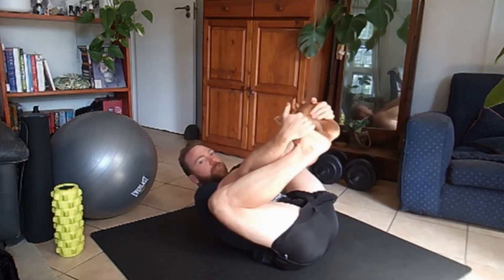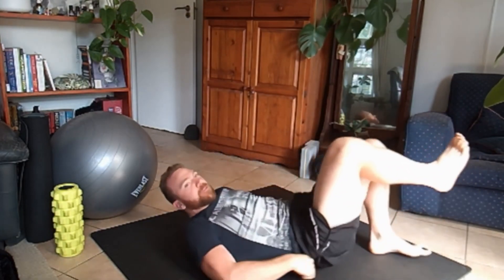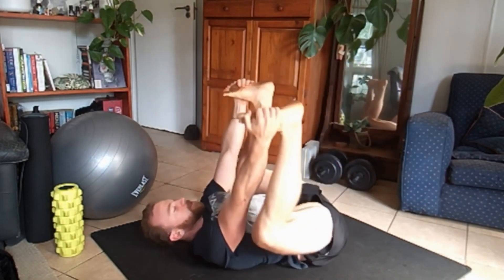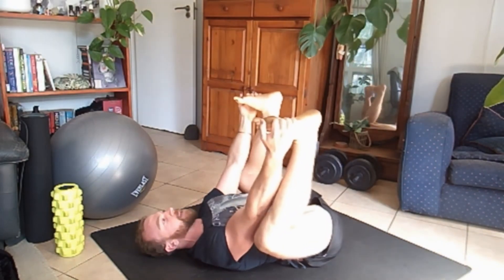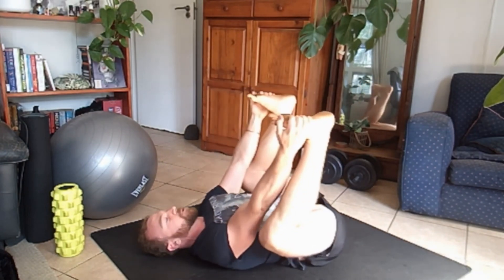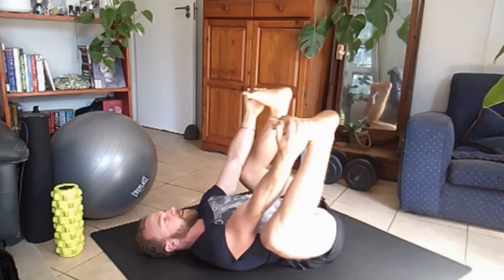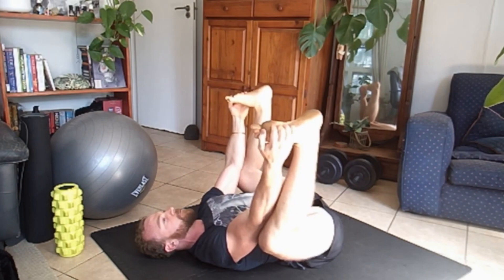Then what I like to do is grab both feet. If you do yoga you'll be familiar. What we're going to do is try to pull your knees down into your armpits, but on the outside. What will happen is your lower back will start to round up to the ceiling. What I want you to do is press your lower back down into the floor and then start to pull.